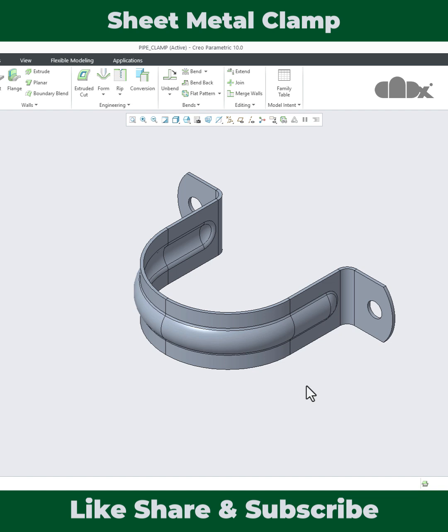This part has a bend feature along with a form feature. To design this kind of part, you need to learn the unbend and bend back technique in sheet metal design in Creo Parametric.